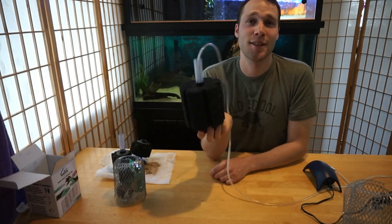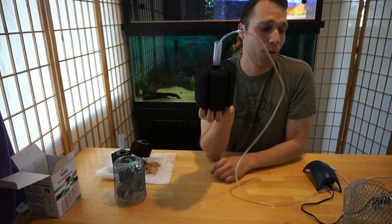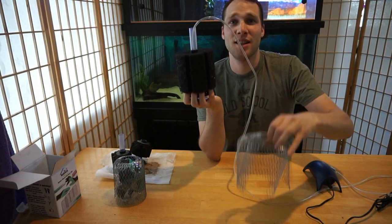Now let's get this thing in the tank, get it started up, and I'm going to give it a week. I'm going to show you guys how well our gutter guard turtle-guard system works. See you in a week.